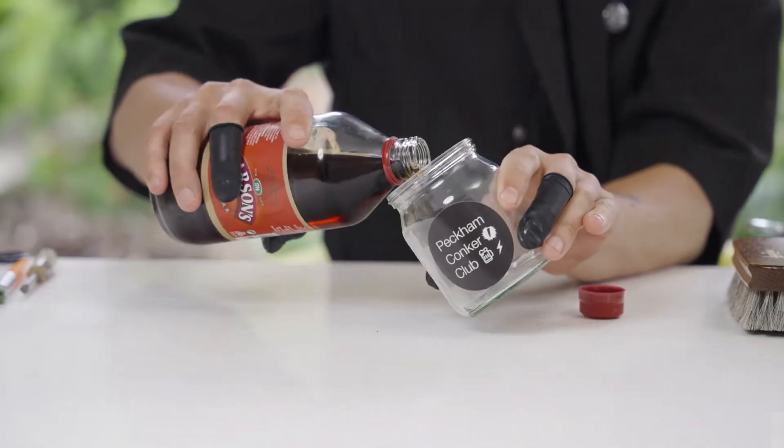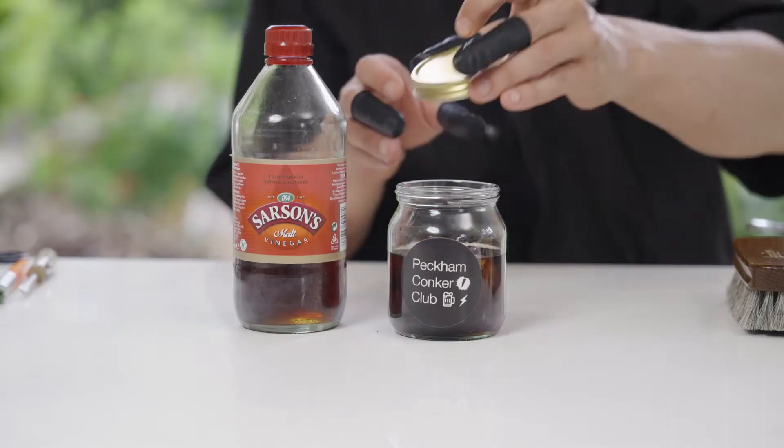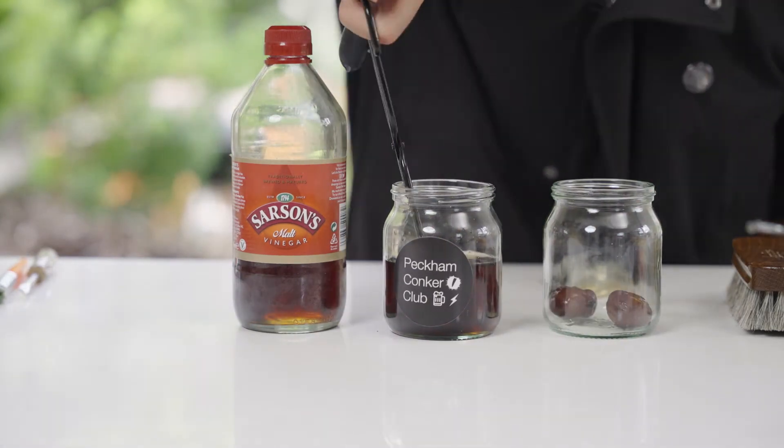Instructions: Fill a jar two-thirds full with malt vinegar. Drop Conkers into vinegar. Keep in vinegar for 20 minutes. Remove and place in second jar to dry.